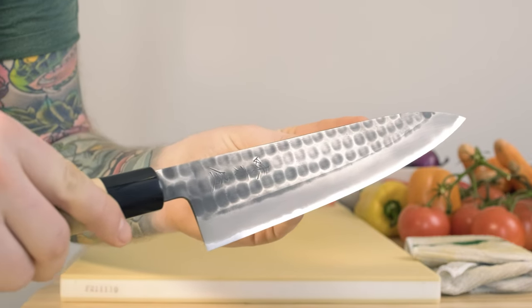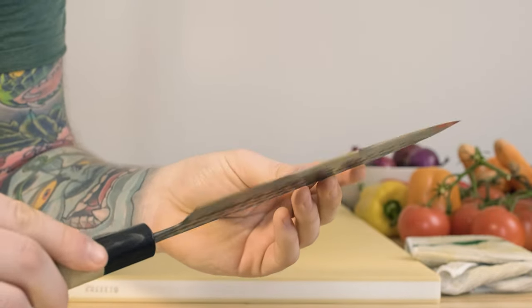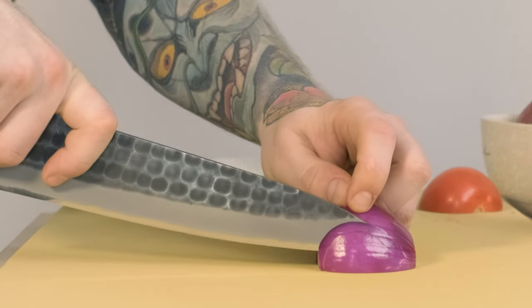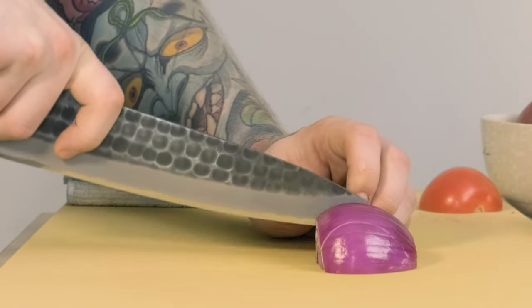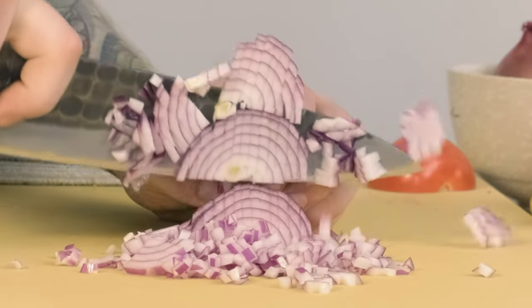Now that you've determined what maintenance level you're willing to undertake, we're on to step two: choosing a shape. I'll start with the most versatile shape that we would most highly recommend as your first one. The Gyuto is the Japanese equivalent to a Western-style chef's knife, typically in the eight-inch or longer range, and is great for pretty much any task you'll come across in the kitchen. It can be used in an up-and-down chopping motion, rocking motion, good for tip work, good for slicing, and because it's a little longer, it handles larger vegetables really well.